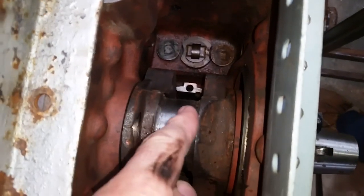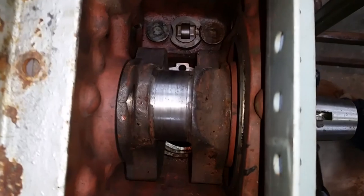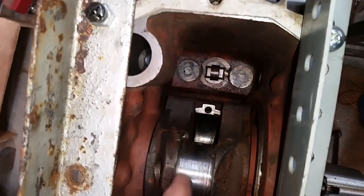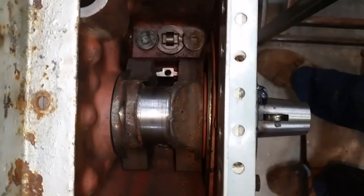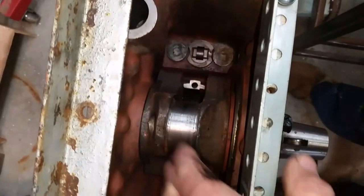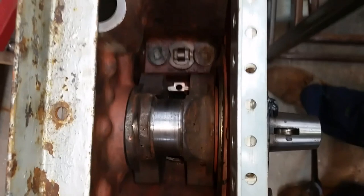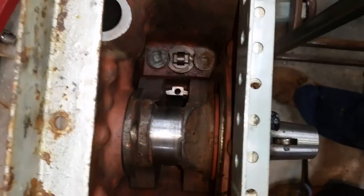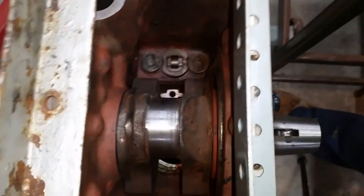I'm going to take this surface and clean it. I haven't decided how far back I'm going to go - whether I use emery or just use a leather shoelace and strop it a little. We'll see as we go along.